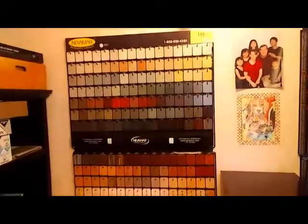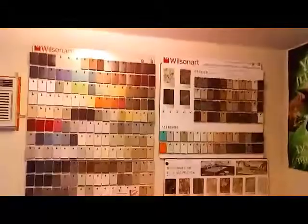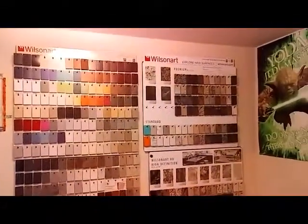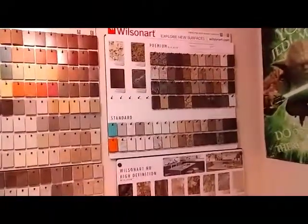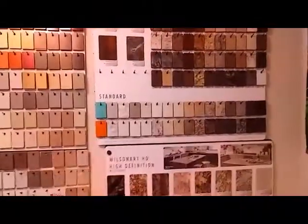We also have a Nevamar chip selection board, and a very large — actually this is a two-board display — of Wilsonart chips. So you can see there are solids, there are granite patterns, and there are marble match patterns.